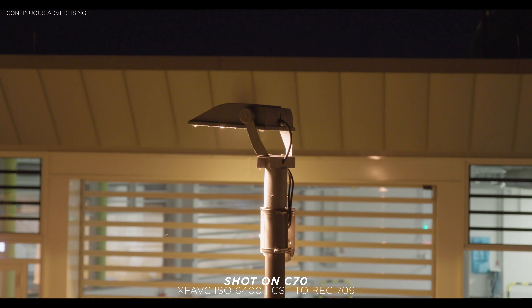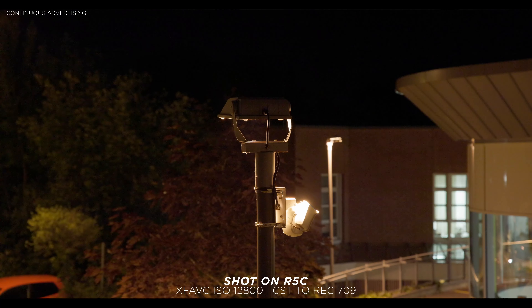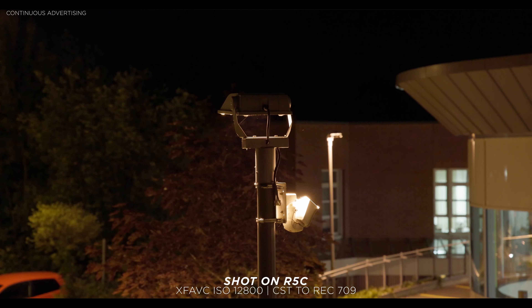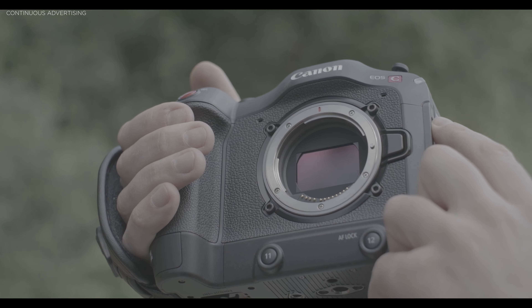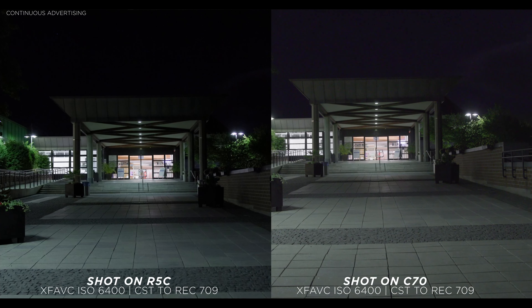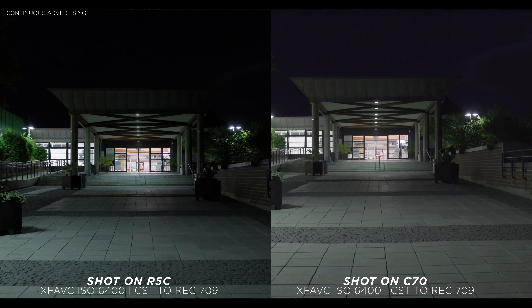Let's start with low light performance. Both cameras are pretty good in that area. As I said in my R5C video, the R5C can't keep up with something like the Sony a7S, but it performs decently — I'd use ISO 12800 as the highest setting. The Canon C70 is also not bad; it has a Super 35 sensor so a smaller sensor, but I feel confident using it up to ISO 6400 — about a stop difference from the R5C.